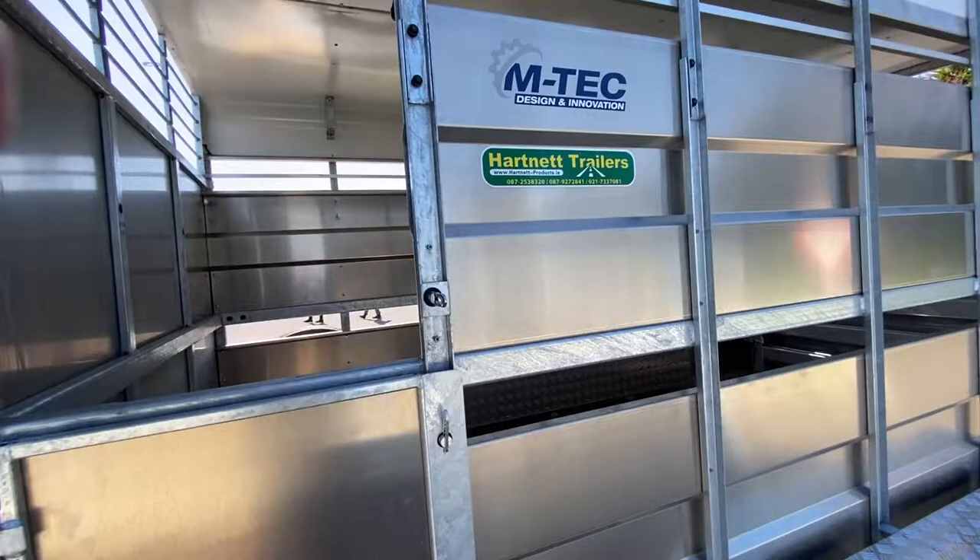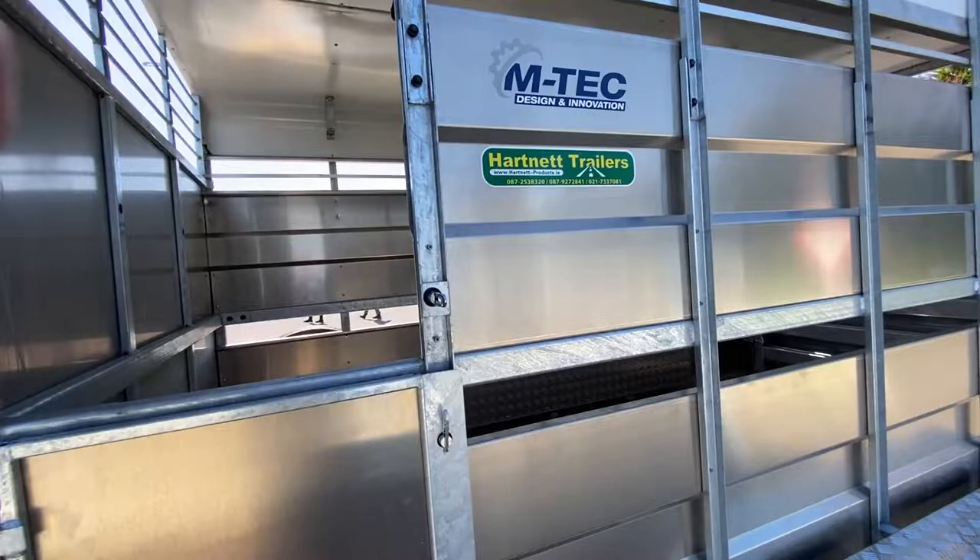Top inspection door. What about the inspection door?